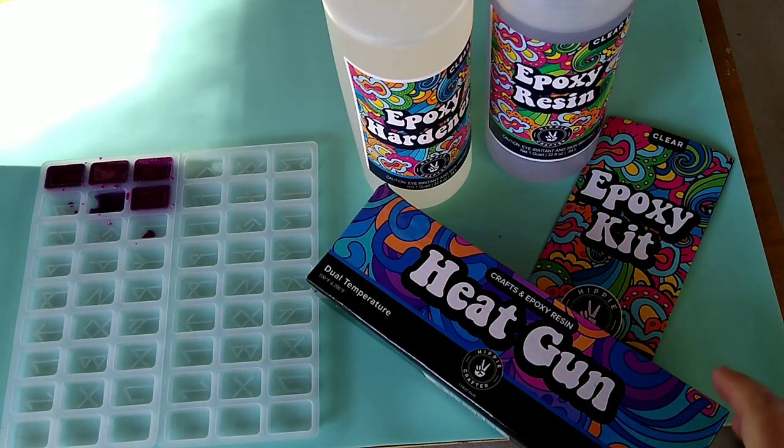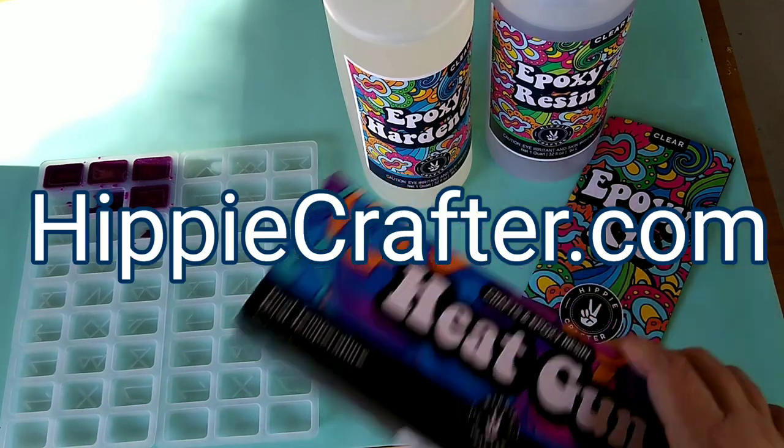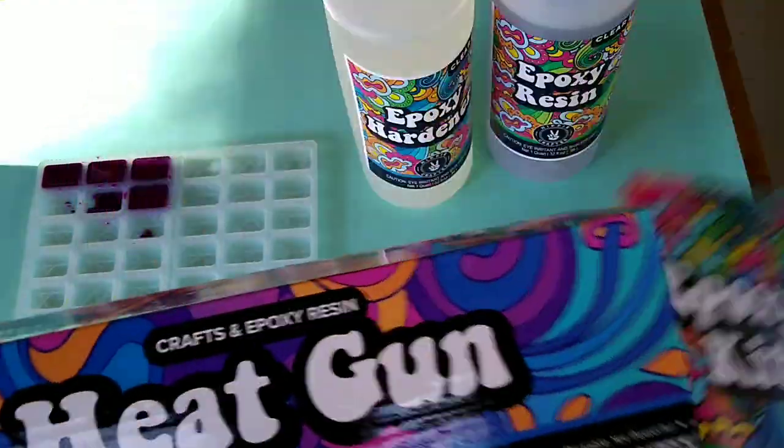Hey guys, welcome back to Resin Bell. Today I am going to be trying a new product — it's epoxy resin from Hippie Crafter. Hippiecrafter.com, you can go check them out. They sent me some epoxy resin.